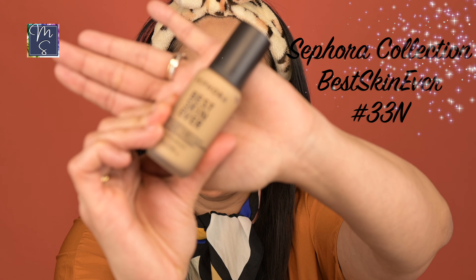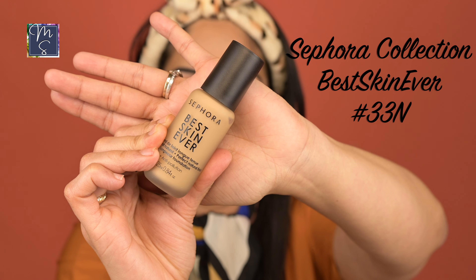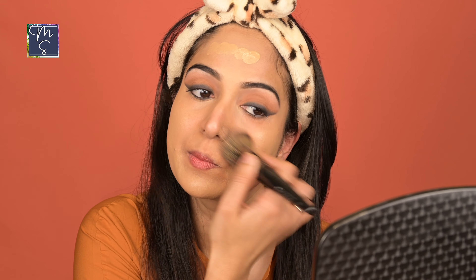For the foundation, I'm going with the Sephora Collection Best Skin Ever foundation, newly launched. I'm going to pump some on my hand to warm it up and apply it all over my face. My shade is 33N. This foundation is $20 and it's really amazing — it's super blendable, a medium coverage liquid foundation. It's the perfect shade for me and you can find your perfect shade because there are 50 different shades. It looks flawless.